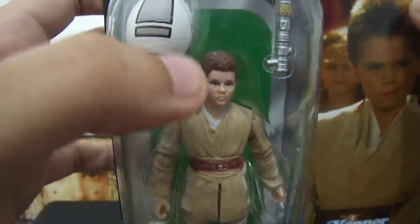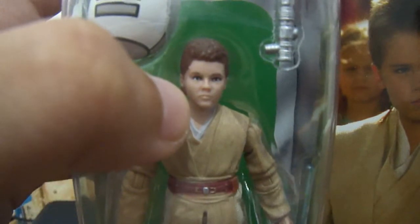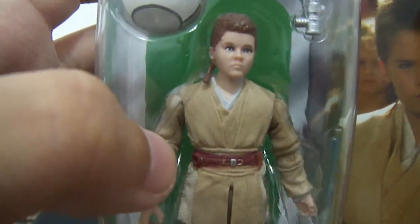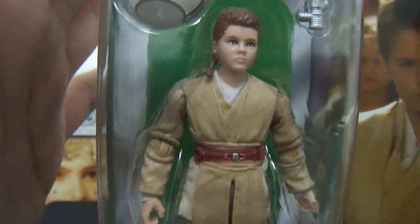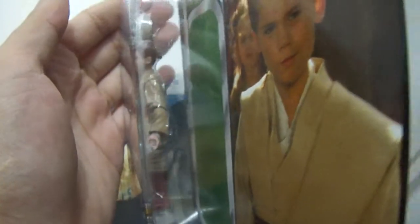The figure itself is fairly sculpted but greatly painted. You can see his side right there, and that's on the other side.